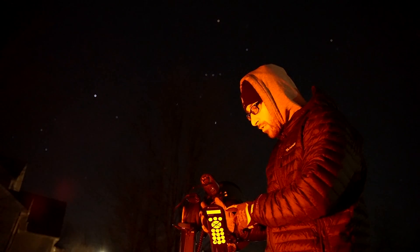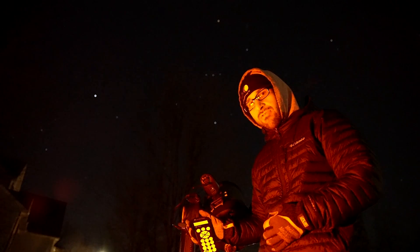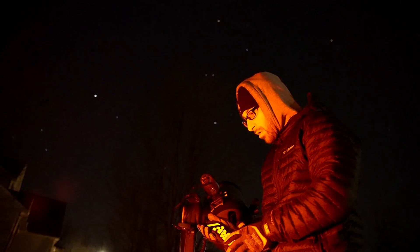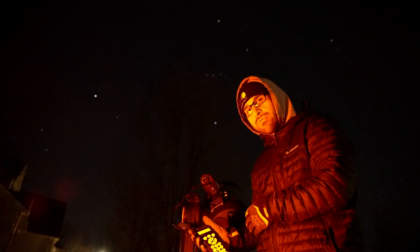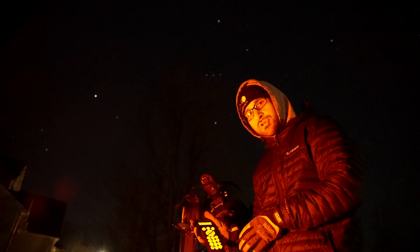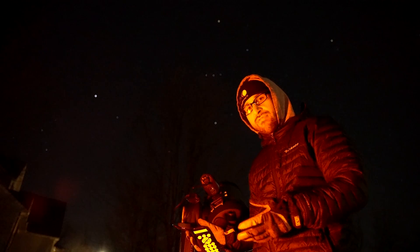StarSense has you go through the hand controller, or through your app if you use SkySafari for example, or Celestron also has an app where you can control the telescope via Bluetooth, which is pretty cool. If you're just using the hand controller, it requires you to put in the time and date.